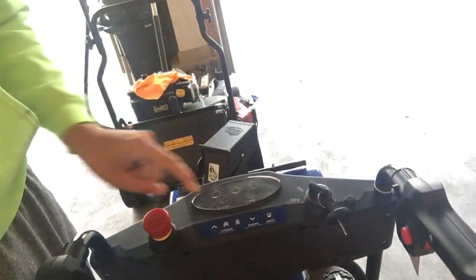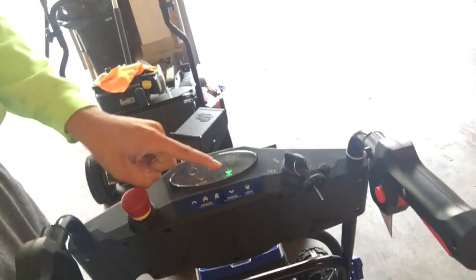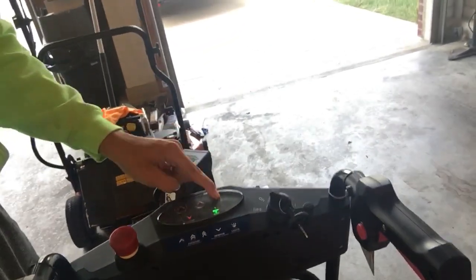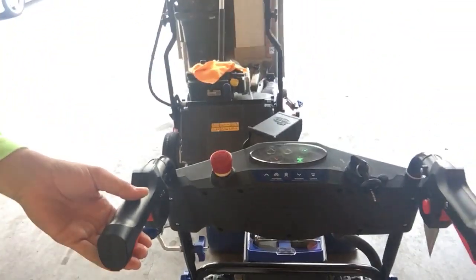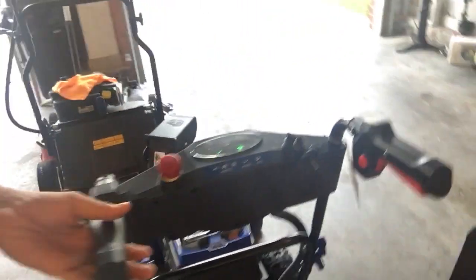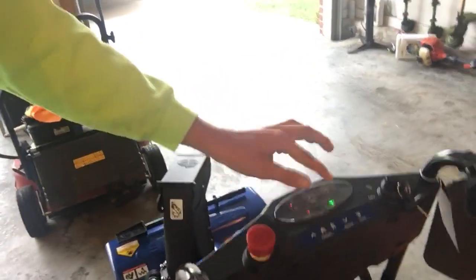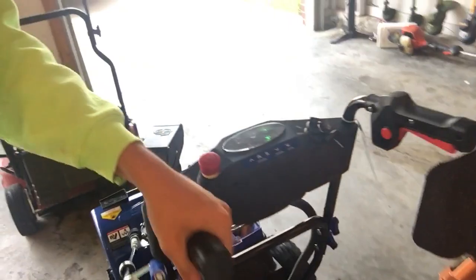Let me show you this display here. You got your lights, backwards, forwards. This is battery operated. Is that not crazy? It's like the Tesla of snow blowers — that's what I'm calling it. That thing is so sweet.